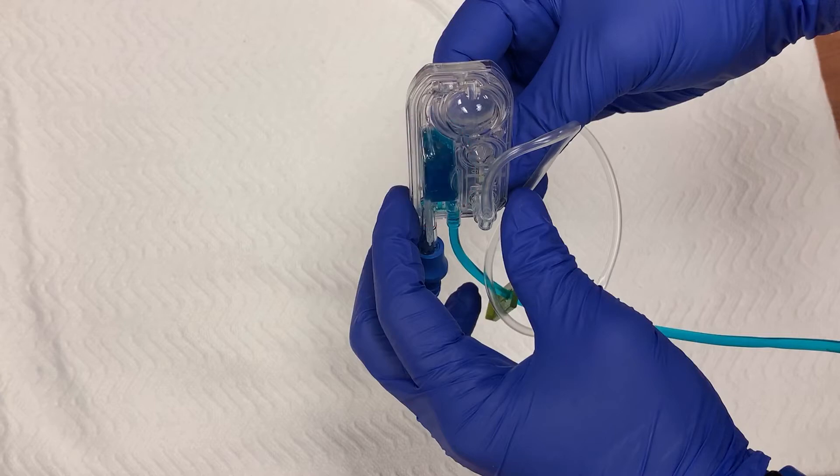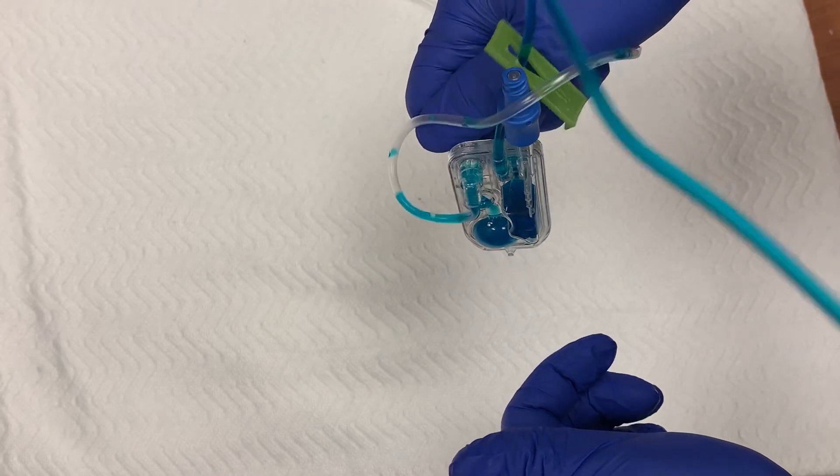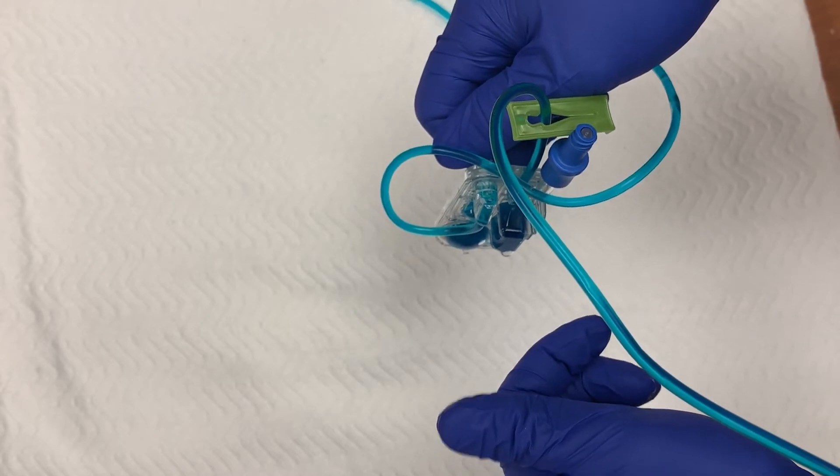To begin, hold the cassette with the circular chamber pointing up. As soon as fluid has completely filled the rectangular shaped chamber, turn the cassette 180 degrees and allow fluid to fully fill the circular chamber and push the air through the proximal tubing.